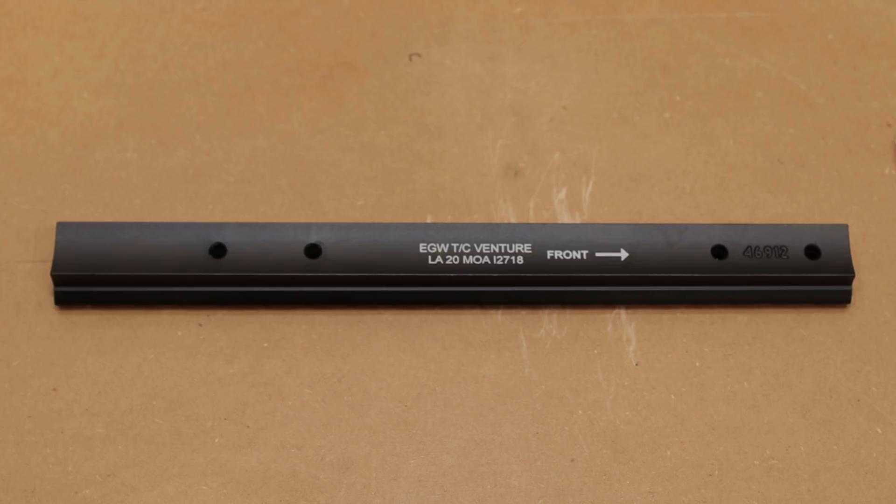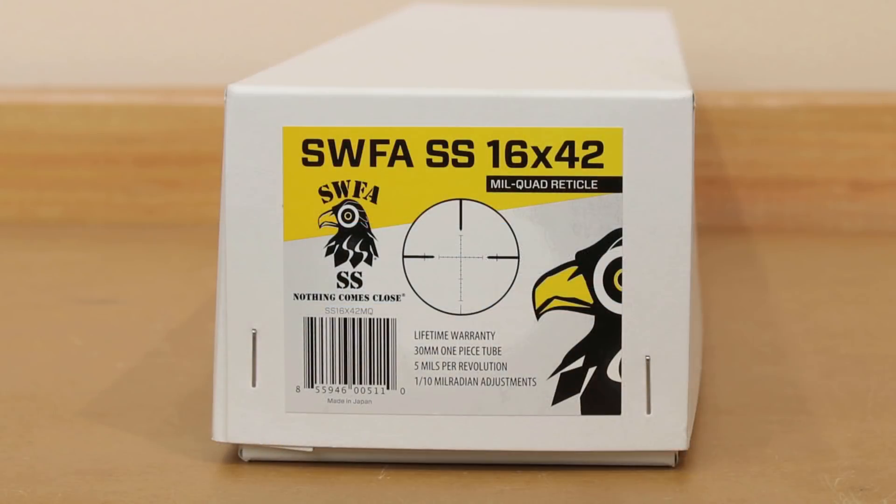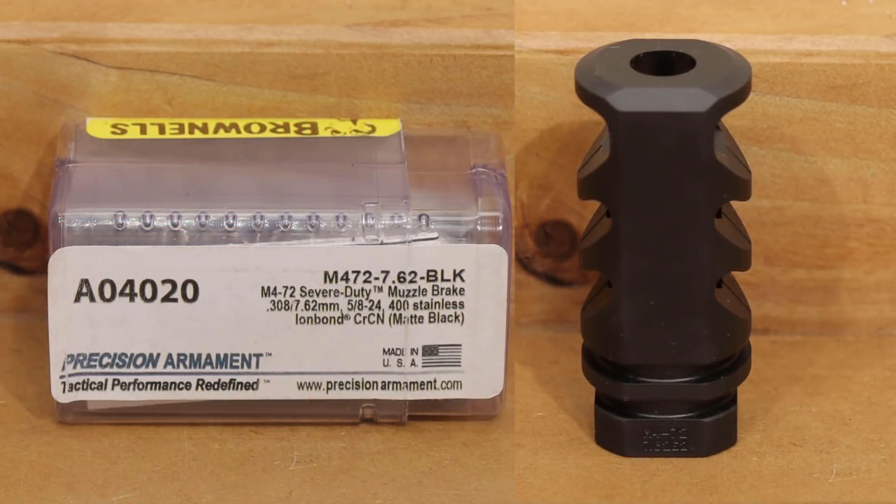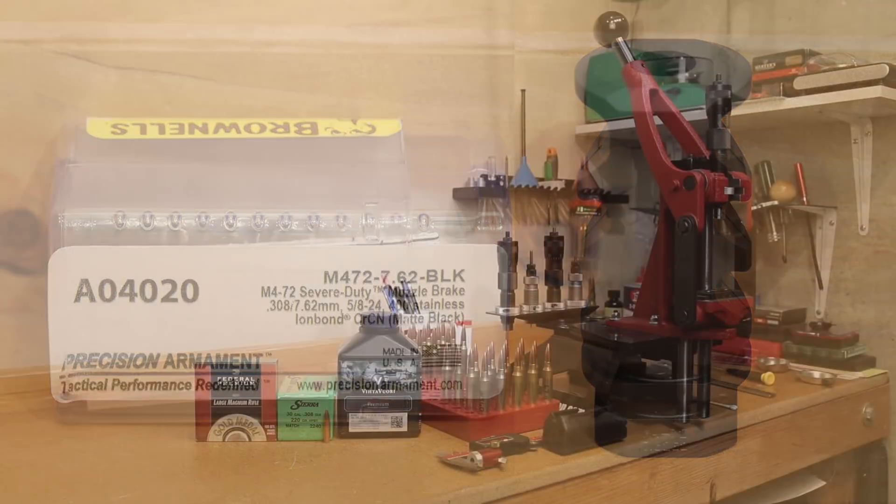The scope we'll be testing today is our SWFA Fixed 16 Power Scope, Mil-Mil. It's currently wearing 30mm Seekins Precision scope rings, as well as an SWFA bubble level. Our factory trigger has been upgraded with an MCarbo Trigger Spring Kit, and we'll be reducing recoil with a Precision Armament M4-72 308 brake.